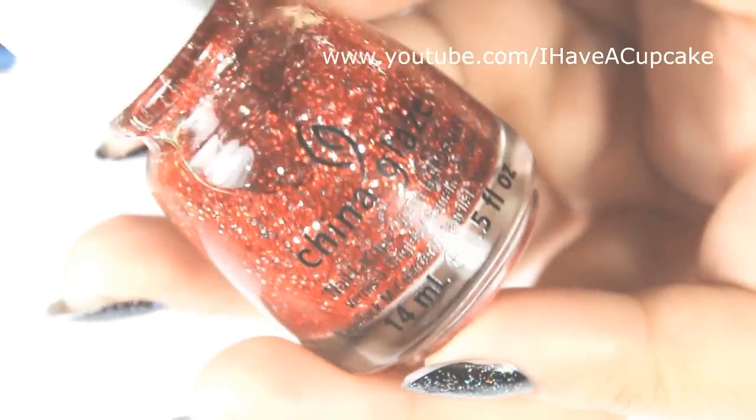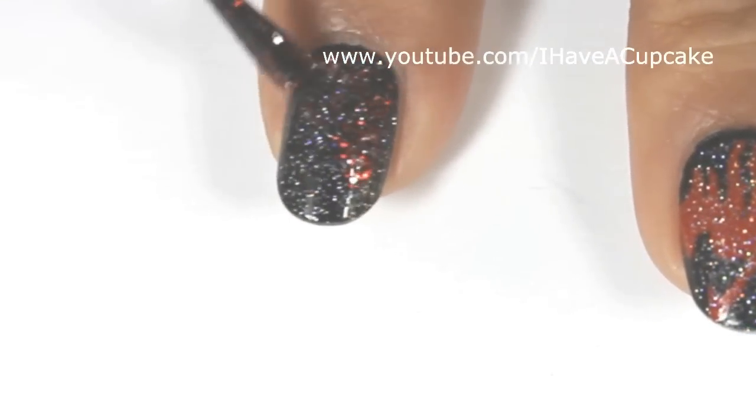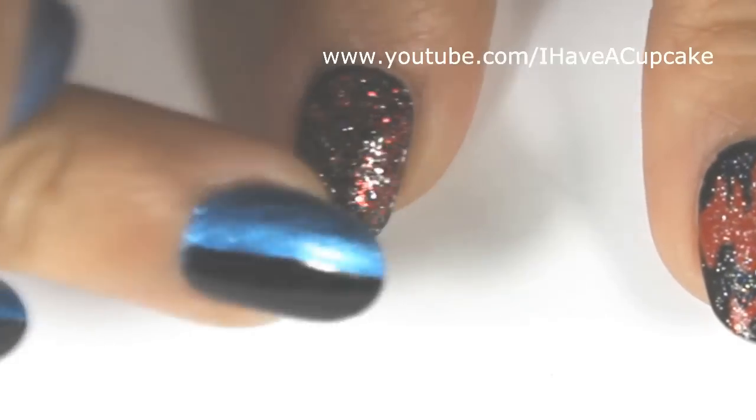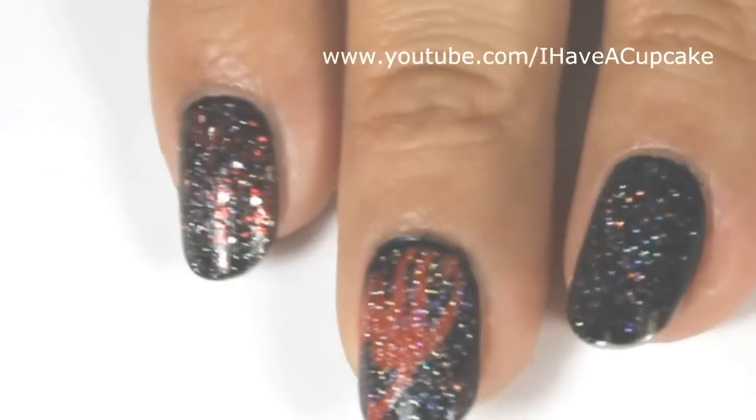Now with Love Maryland by China Glaze. On the fingers I did not do the logo on, I'm going to do about half of my nail in this glitter and I'm going to try to fade it in. You don't have to be super precise with this — you can even skip this step if you want.